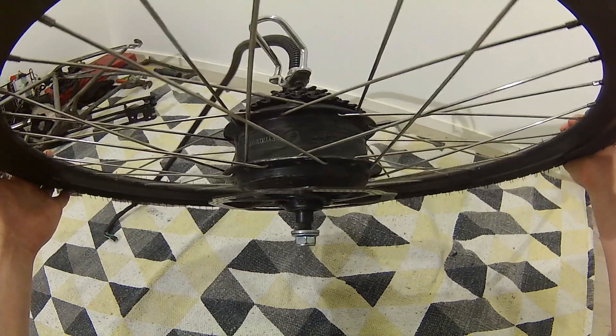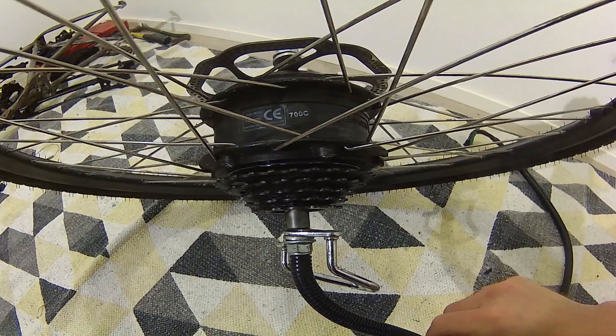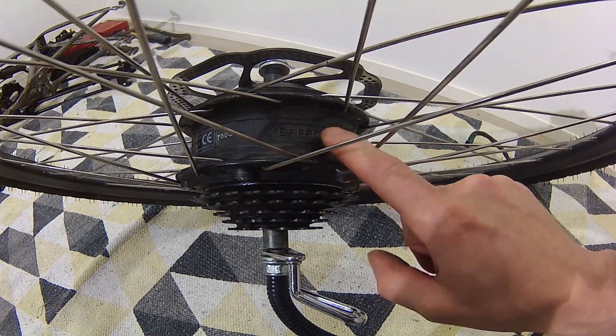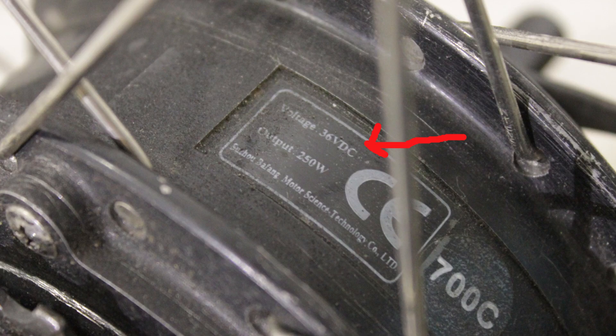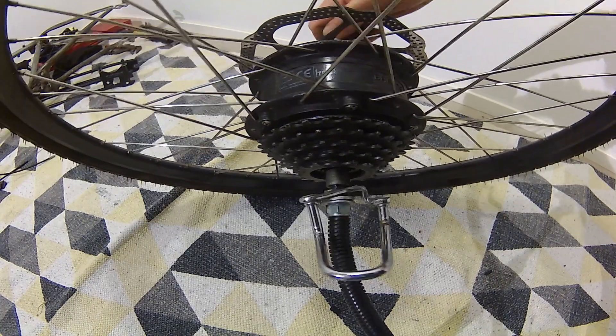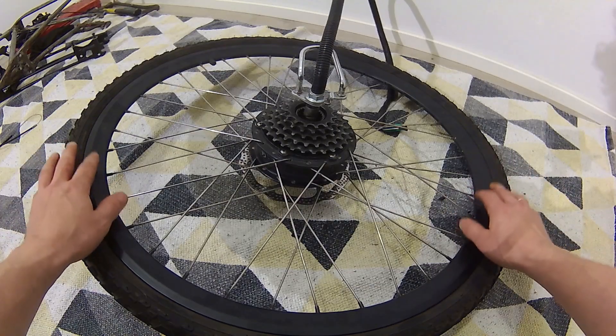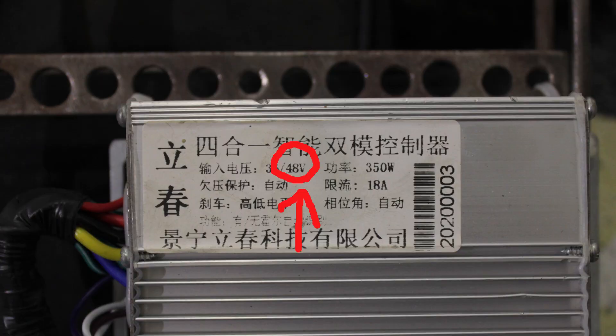I found this hub motor in the dumpster behind a bicycle shop. It had a 700c rim on it and there was no freewheel. I'm not sure why it was put in the trash since it works great. This is a Bafang motor, rated at 36 volts and 250 watts. It has planetary gears inside it. I put this motor inside a 26-inch rim and overvolt it to 48 volts.